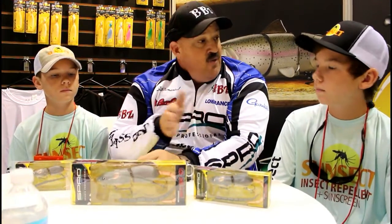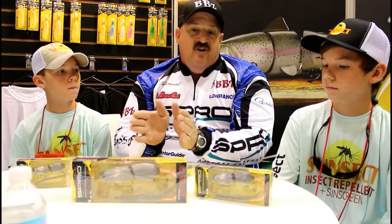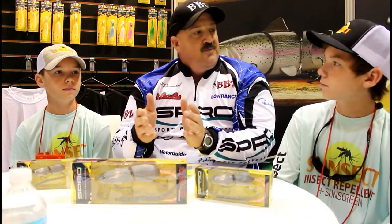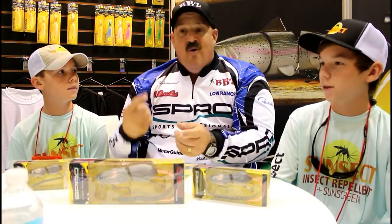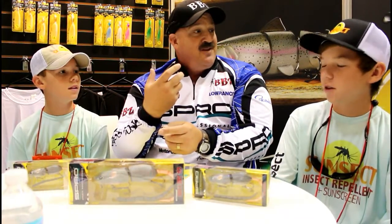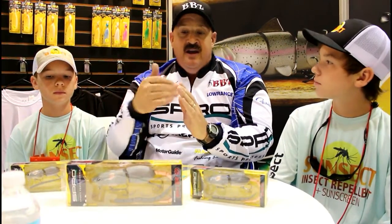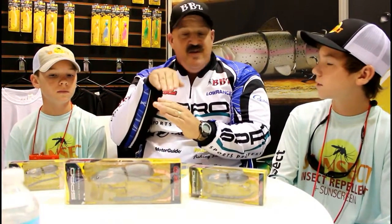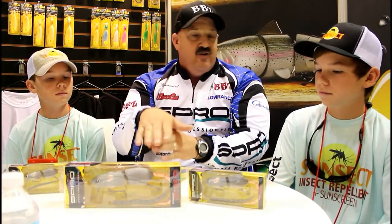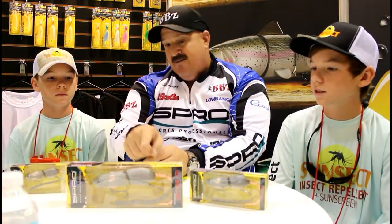The cool thing about it is it wakes really well, but it also walks the dog — it's a squarebill that you can actually make walk in place. The hardest thing about topwater baits like a spook is how many times have you had a spot hit it and the bait flies through the air or the front hook wraps around the line? All the time. The nice thing about having the bill in front of this rat bait is it protects the hook. When you walk it, you don't get as many foul hooks, and when a big spotted bass hits the bait, since the bill is stuck in the water, it doesn't fly out as much — it actually dives down into the fish, so your hookup ratio is going to be a little bit better. You're still going to use your spooks, but this has a really cool application if you're looking for bigger fish.